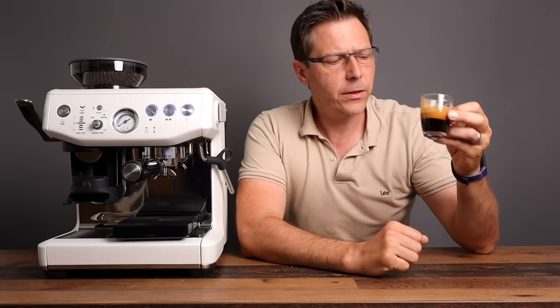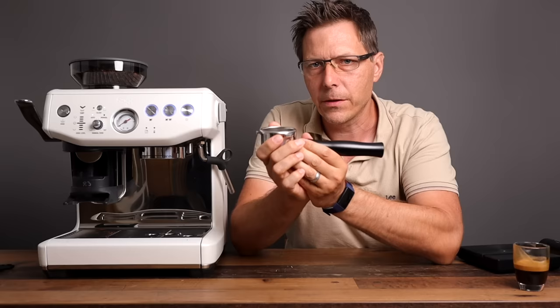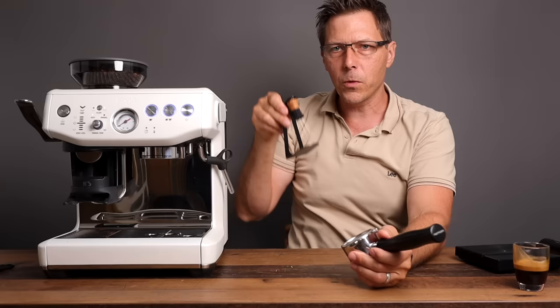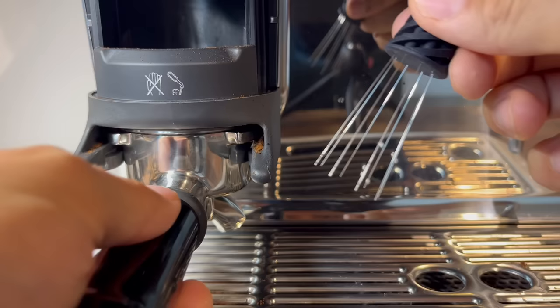I've got a bottomless portafilter here because I want to show you something. We're going to dose into here and take a look at whether or not this channels. Because you cannot pull this out to do any puck prep, WDT, or anything like that. For those who don't know, a WDT tool lets you distribute the grounds more evenly — but you can't do that here, because if you pull it out afterwards you're going to spill coffee grounds everywhere.